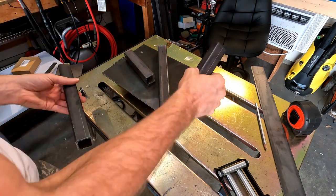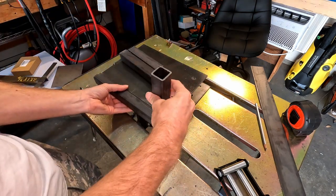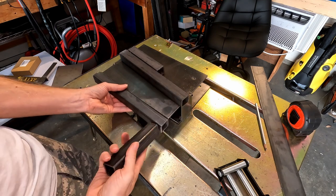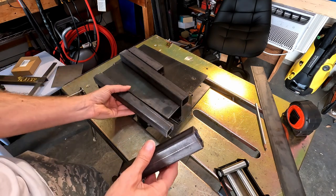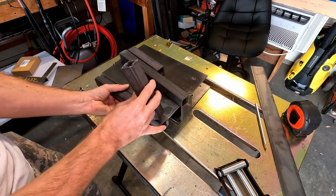Now that I've got all these cut, these are going to go on the sides, this one is going to go top and bottom - something like this. Oh, that's going to shrink it down a little bit. May as well go ahead and cut these at 45s - that way I don't have to cap those ends.